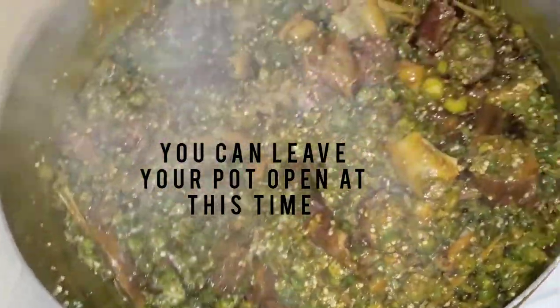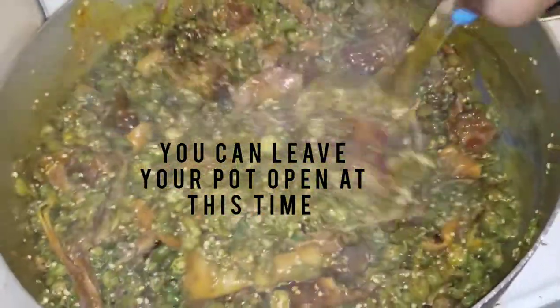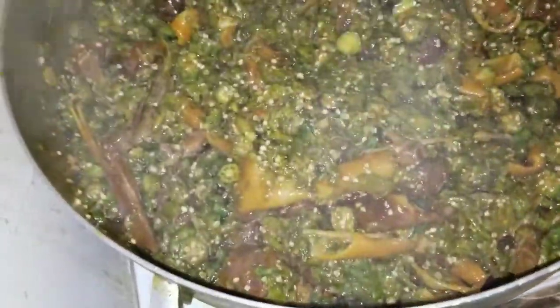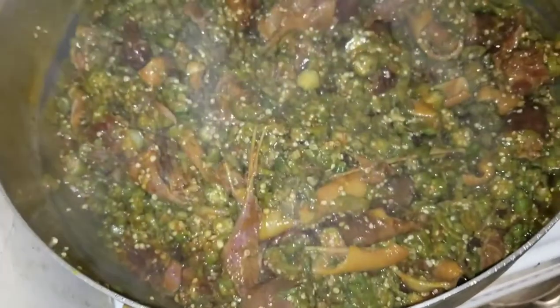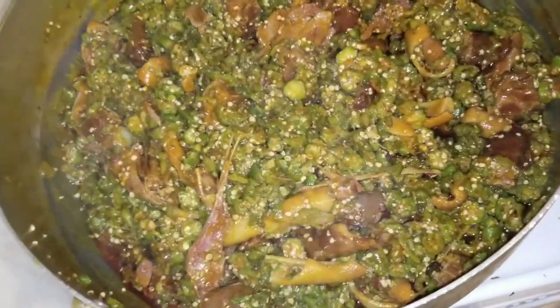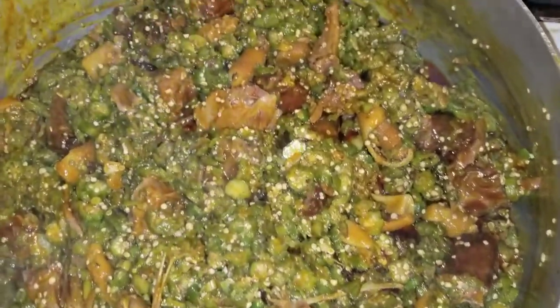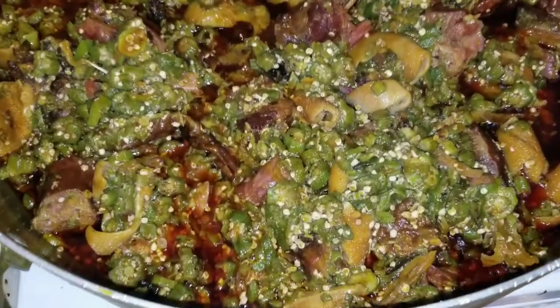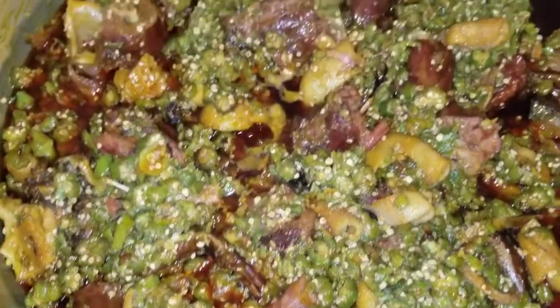At this point you can leave your pot open. If you cover it, the steam — the water is gonna go to the pot cover and then drip back into the soup, making your soup watery. You don't cover it at this time, just leave it open. Put the fire on low.